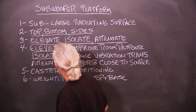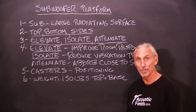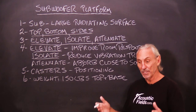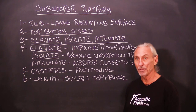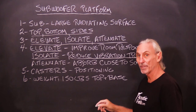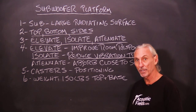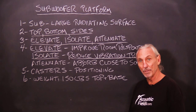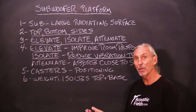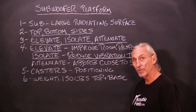Isolate — that's our next goal. Subs move. You put them on the floor, the floor moves. You put them close to the floor, the floor moves. Down-firing subs — the floor moves. The goal is to reduce the vibration transmission from the cabinet or the sub to the supporting structure, the floor. We don't want the floor moving — it's going to move enough from energy in the room as it starts to load. So we isolate that with the platform, even on casters, for more isolation.